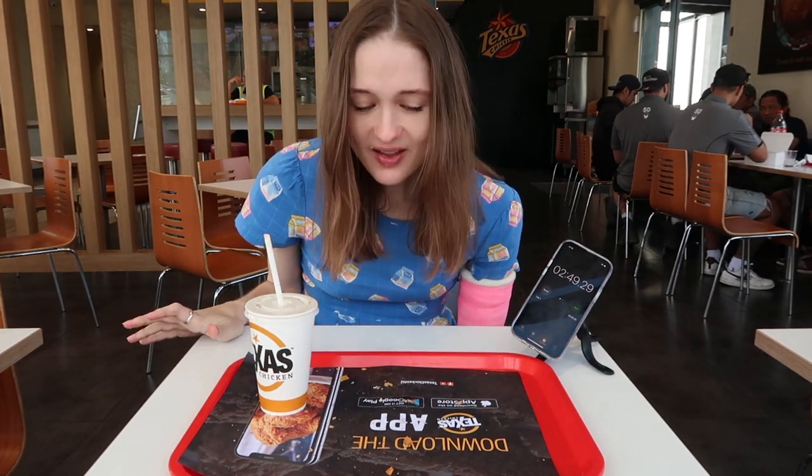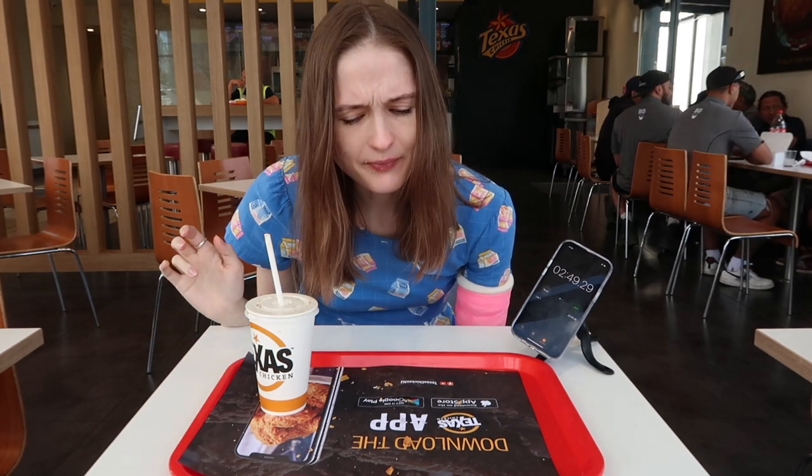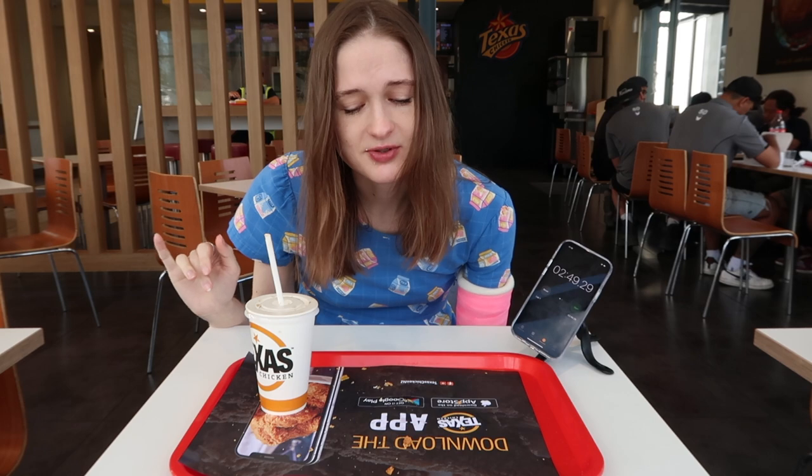Oh my god, that was so thick, it was really really dense. It was really good though — very very tasty. The chicken was just perfect, so so nice and crunchy. The bacon and the cheese were amazing. Couldn't really taste the corn chips too much but it was absolutely delicious.